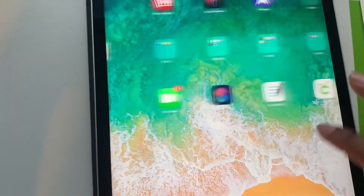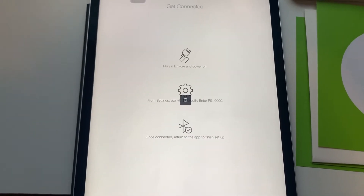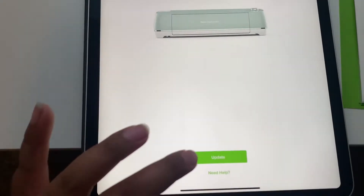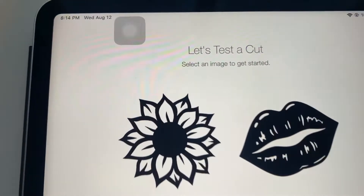We're going to go back to Cricut Design Space. We'll just click update. Now it says let's test a cut.